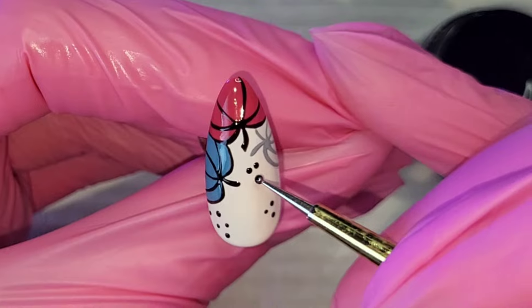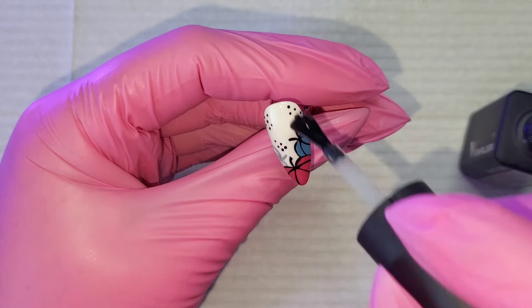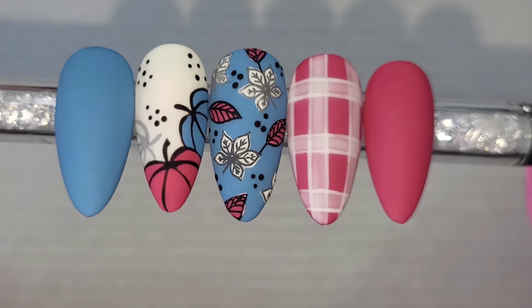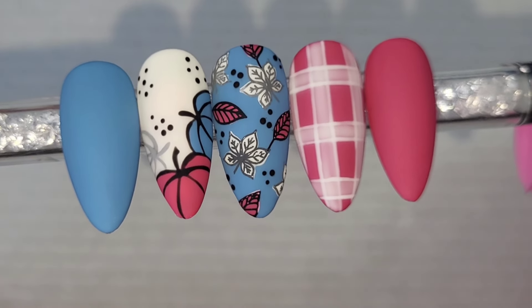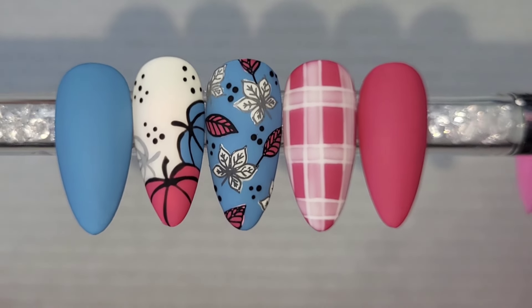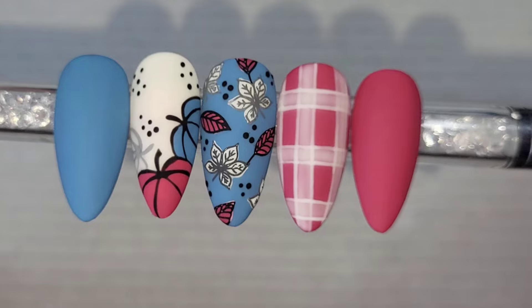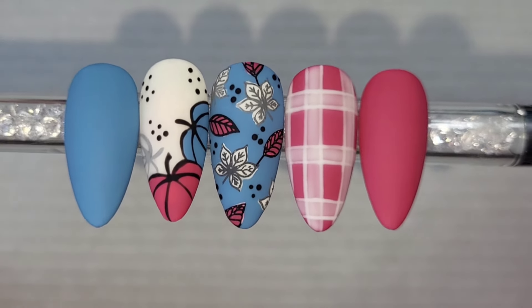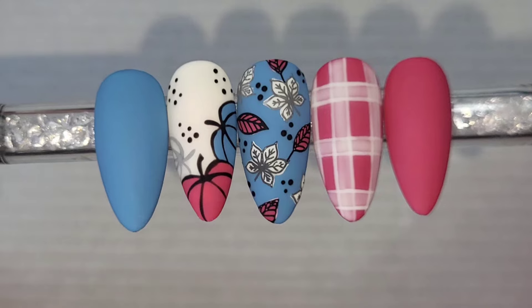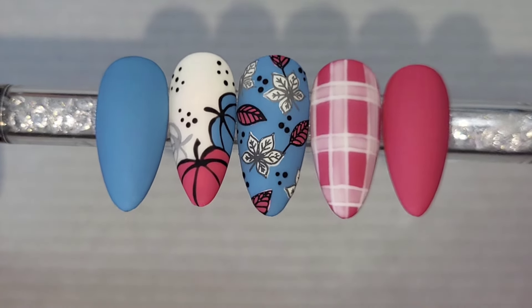I'm applying matte top coat — they'd look gorgeous glossy but for autumnal nails, they have to be matte for me. I absolutely love this design; Taryn really smashed it and I hope I've pulled off a decent recreation. I especially love the plaid nail and I'm so glad I got to use Union Blue and Executive Flame. Let me know what you think in the comments, and please consider subscribing — I'd love to reach 3,000 before the end of the year. Thanks for watching, bye!